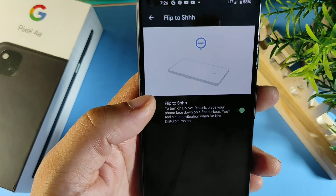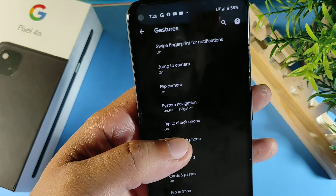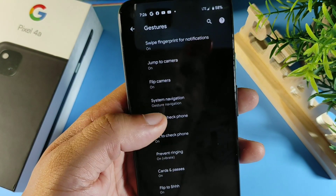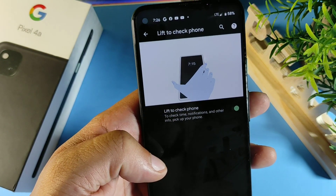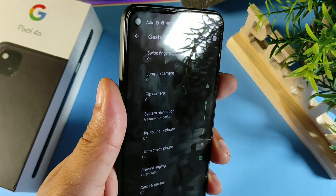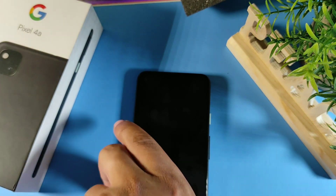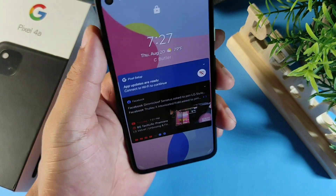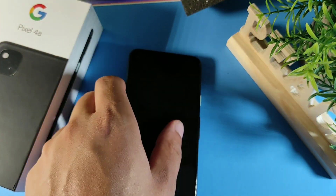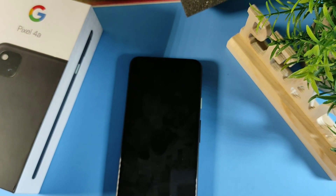While still in that menu, there's also Flip to Shush and Flip to Silence. And if you desire, you can turn on Lift to Check Phone — so when you lift the phone, it will display the time and everything on your notification screen.